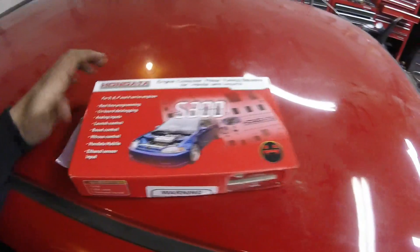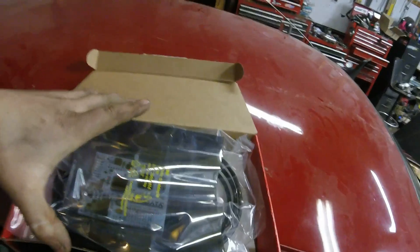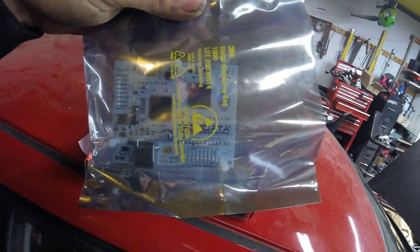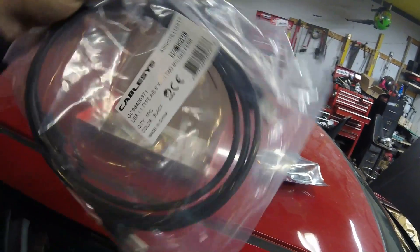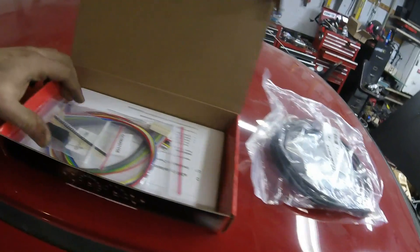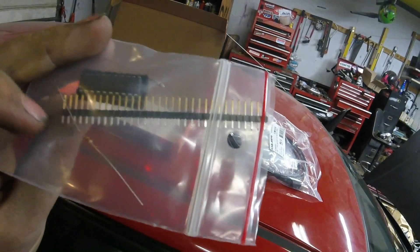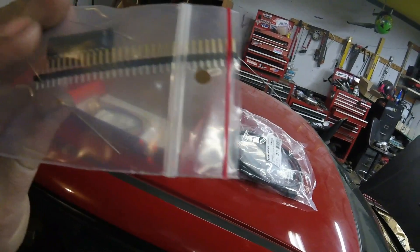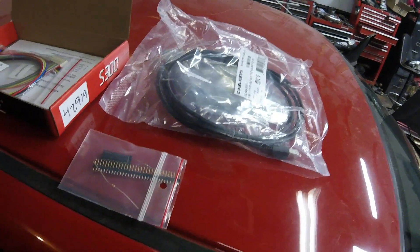I figured I would show you guys quick the S300 V3 and show you what comes in the box. So this is the S300 and when we open it up we are going to find out that it comes with a chip. This is the Hondata S300 chip that is going to be installed into the ECU, and that also comes with a USB to serial adapter — it's like a printer cable pretty much. They supply you with the cable and then they also supply you with the necessary components to chip your computer for the Hondata. So they give you this really long strip of pins that you need to cut — 9, 9, and 4. So you cut sections of 9 and then a chunk will be left over that is 4 pins.